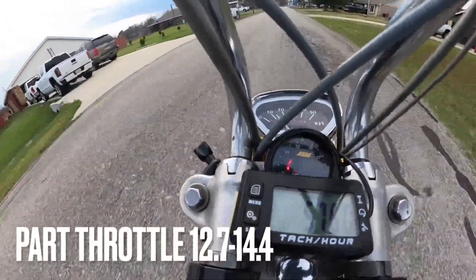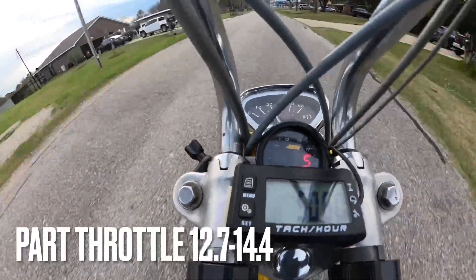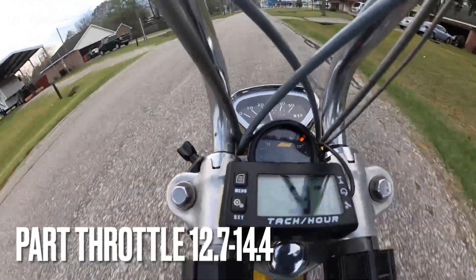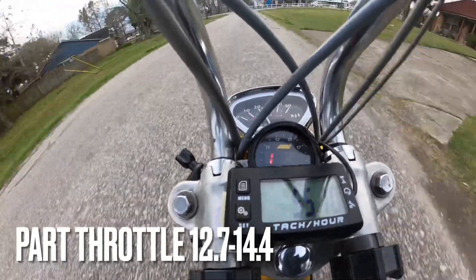This is a video showing you the before and after changes to the air fuel ratio when you move the throttle needle clip just a little bit. Here's a part throttle example and then I'll do some wide open throttle first through fourth gear before I change it.